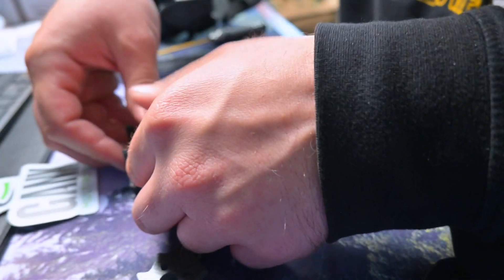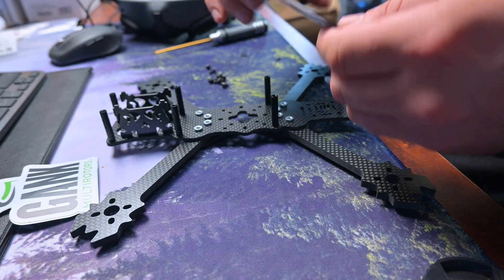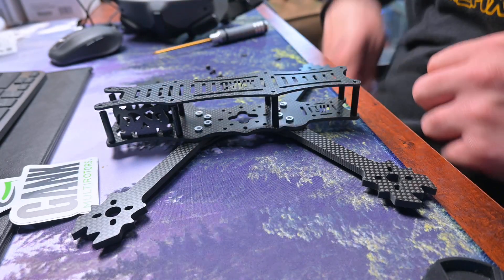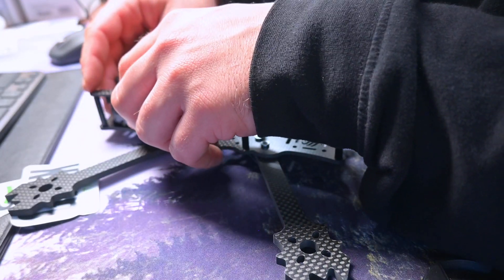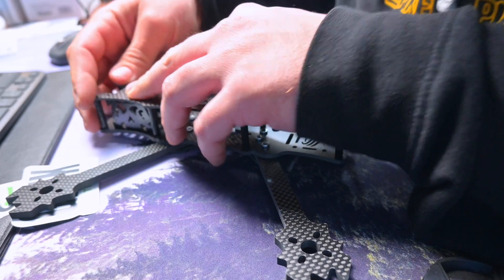That one slid right in. Once we get this bolted down, the frame build will be complete, and then it will be on to getting some electronics inside of it and getting it in the air.